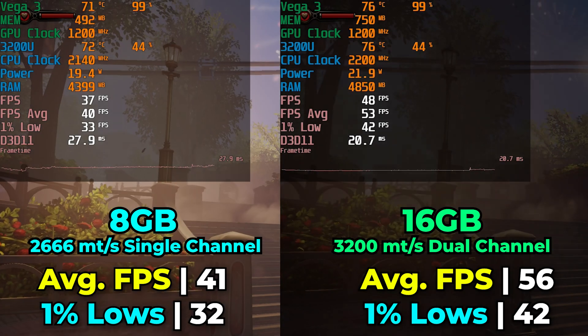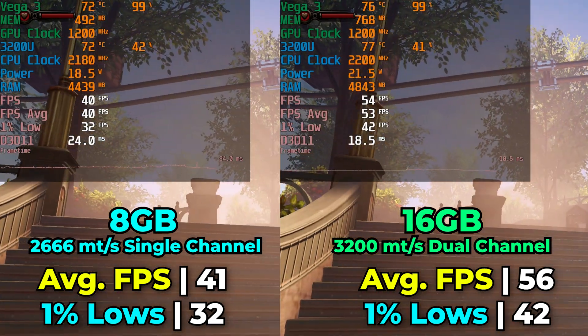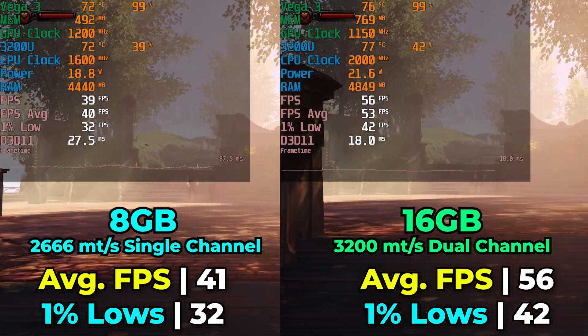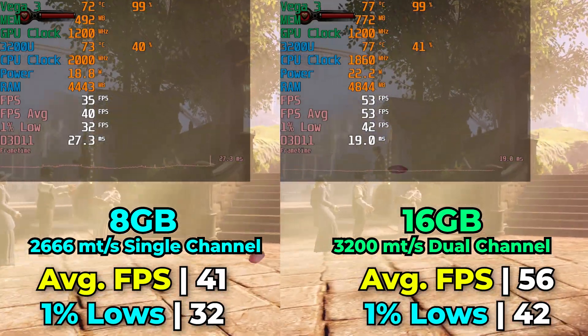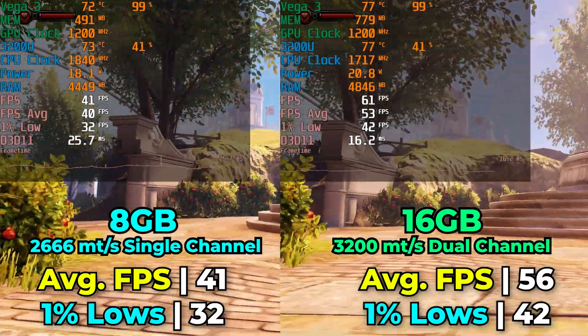Thankfully, it's not a very expensive upgrade. You can pick up the exact kit I used for less than $35. And for a system this cheap, that means for around $150 total you can have it running with 16GB of RAM. The iGPU in it is at least better than what you'd find in something like the N95.